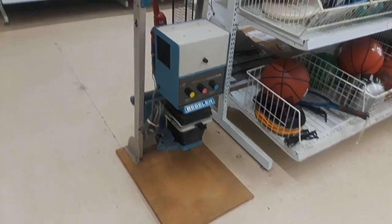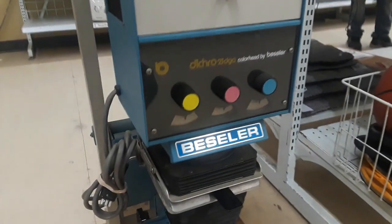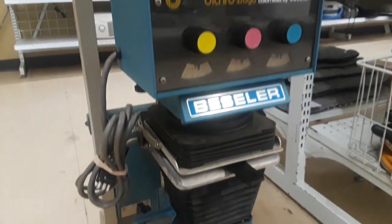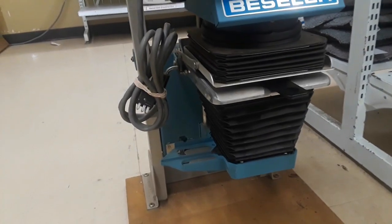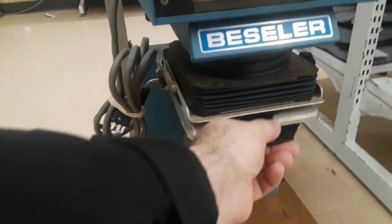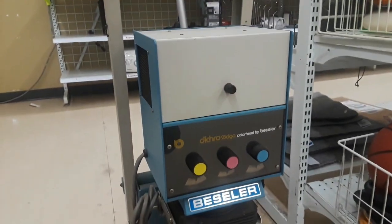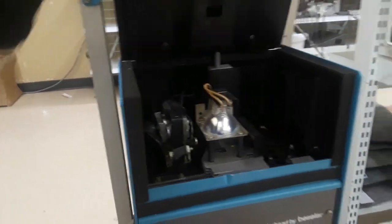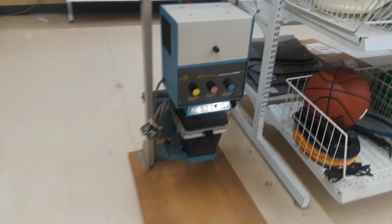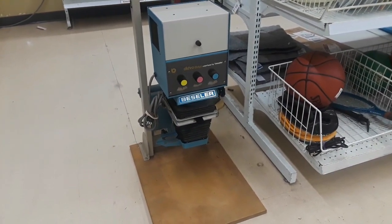And then this is a beast — a film enlarger. This is for people who develop film the old-fashioned way. I loved photography in high school and always toyed with the idea of setting up a darkroom in my basement. I've never seen an old color photo enlarger like that — those color knobs on the front are for developing color film. Really neat.